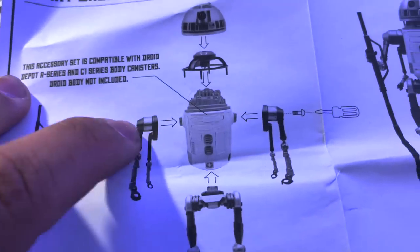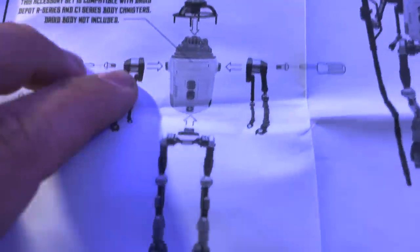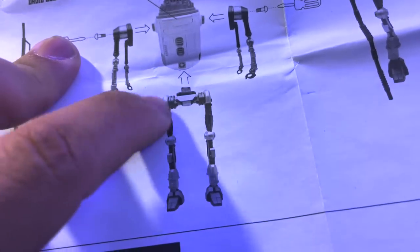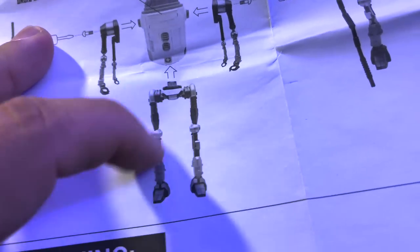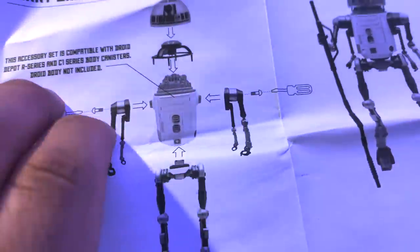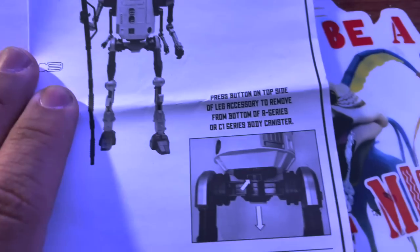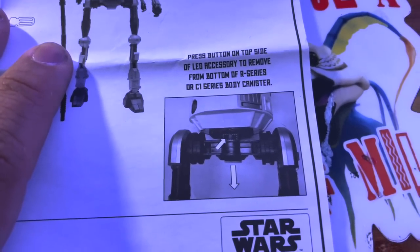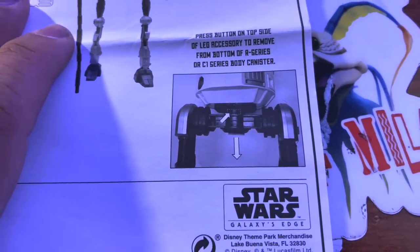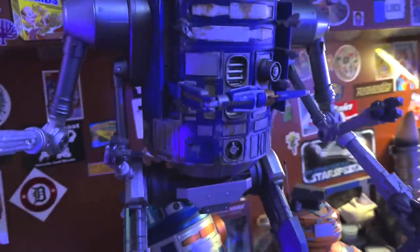The instructions show you use a screwdriver. Where the leg portion would be is where these sets of double arms go, and where the third middle leg would normally go is where you put the whole set of legs. The legs do not have any electronics in them, same as that third middle leg, but the arms do have electronics in them like the legs do normally. Press the button on top side of the leg accessory to remove it from the bottom of the R-series or C1 body canister.